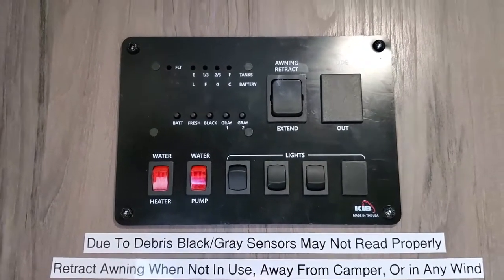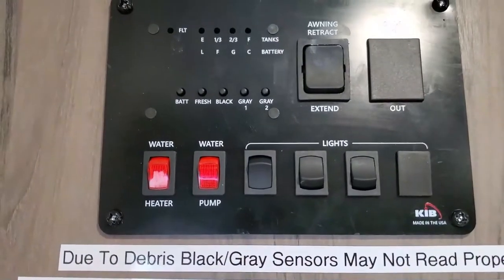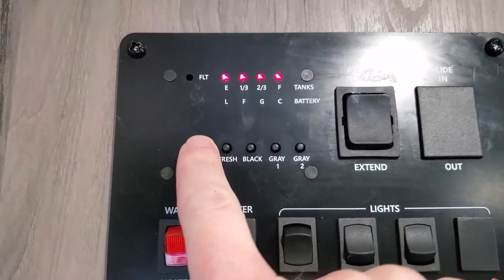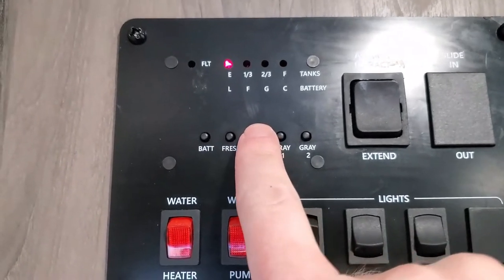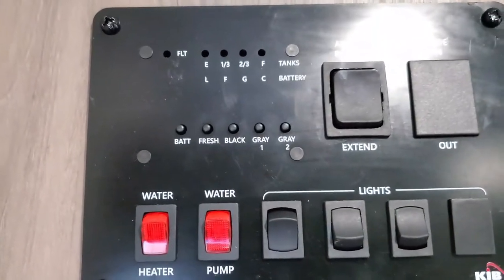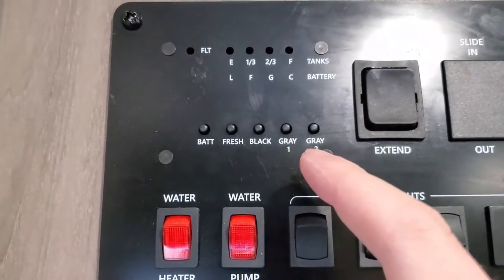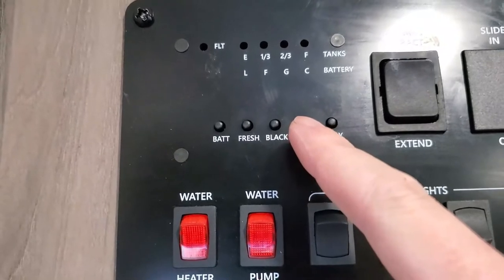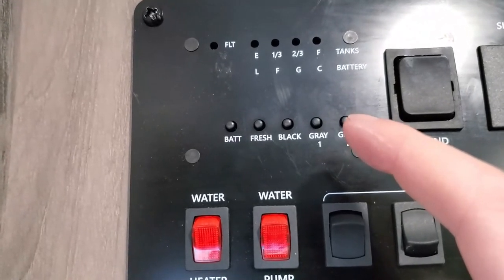On the inside, the first thing to show you is the control panel, immediately to your left as you walk in. There are a lot of buttons — push the button to check your levels: it lights up showing the battery level, the fresh water tank, the black water tank which is just the toilet, and two gray indicators. This trailer only has one gray tank, but these are universal panels wired differently in every trailer. One will always read empty and the other will be the one that fills — just watch it as it fills.